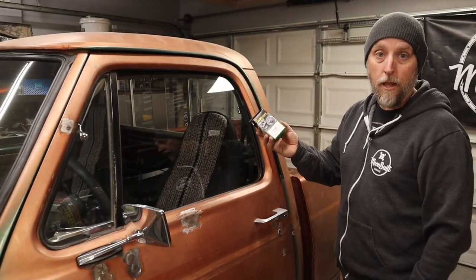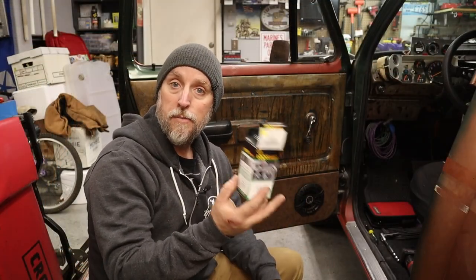So that's going to be today's project — replacing the locks. I made a run this morning to my local O'Reilly's and picked up a set of locks.